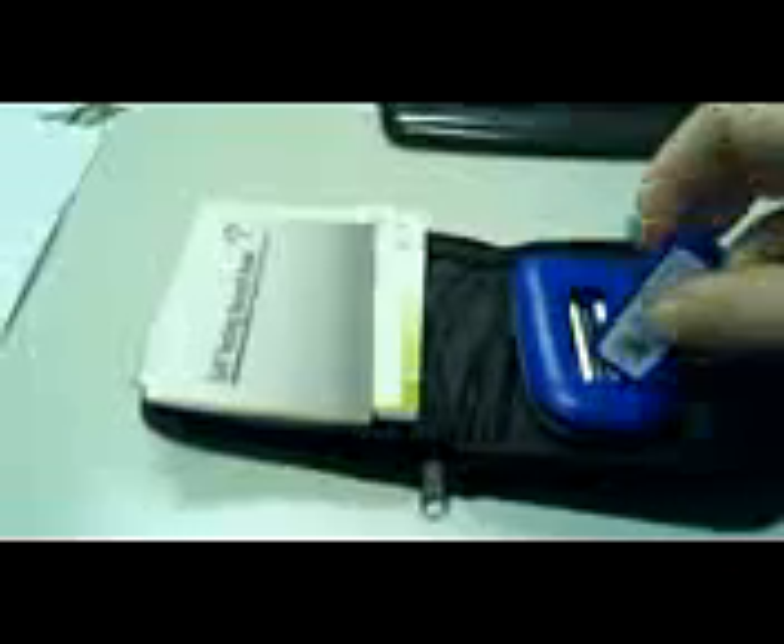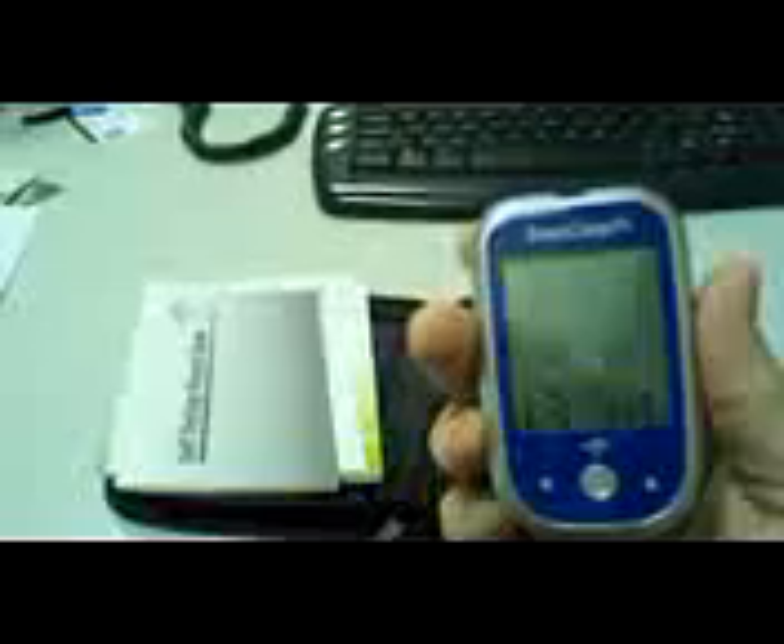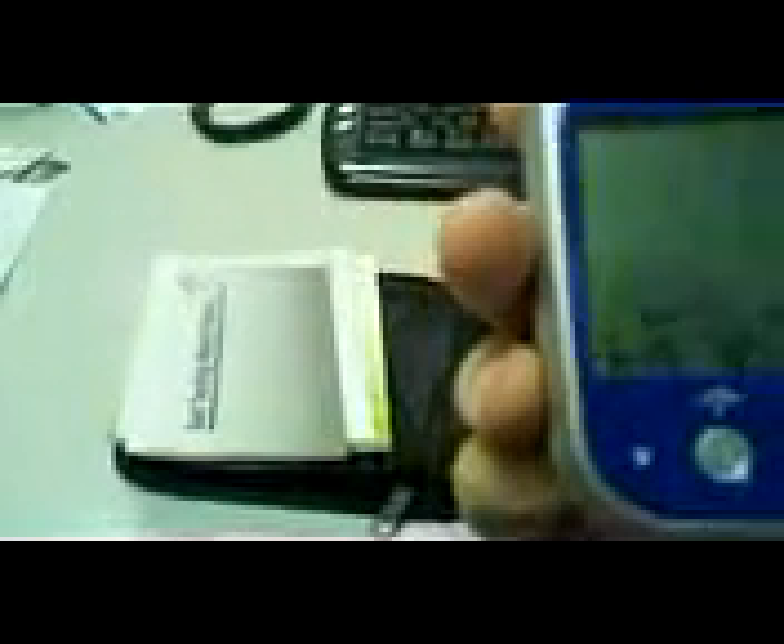It takes just two double-A batteries, which is nice, and it comes with them when you purchase the machine. It does have technical service information on the back, and you can call us any time. Let me turn it on — I'll hold that down. You can see it shows the time stamp and the date, and it comes on very quickly. You put the test strip right in there and it reads in less than 10 seconds.